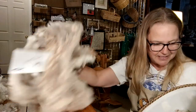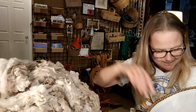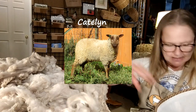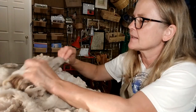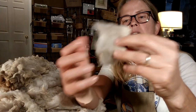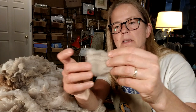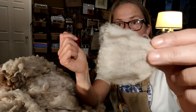Staying with my theme of working on fleeces of ewes that aren't on the farm anymore — this is Caitlin, another fawn cat mugget. She's got a lot more dark bits. Her fleece is so dense and so squishy. I think maybe we moved her on simply because we just had a lot of fawn cat muggets. It feels a little different from what we typically are breeding for, just the handle — but it's still very, very soft.